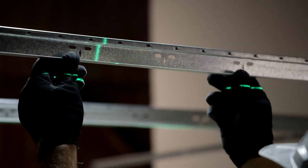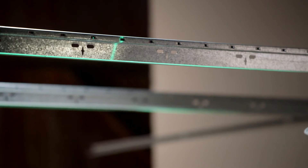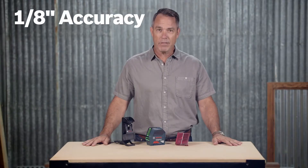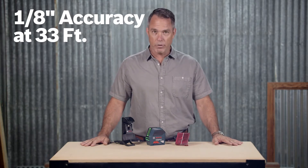Green beam lasers are up to four times brighter than red beam lasers for maximum visibility. This tool projects green vertical, horizontal, and cross-line laser lines to level and align with 1 1/8-inch accuracy at 33 feet and 3 1/8-inch accuracy at 100 feet.